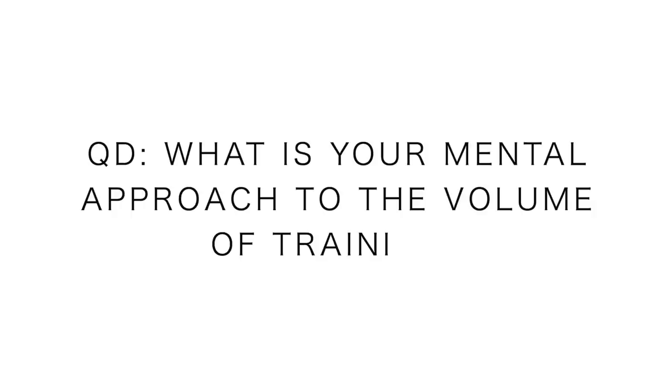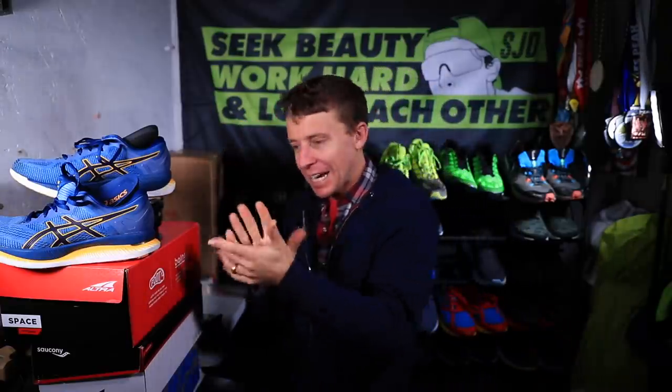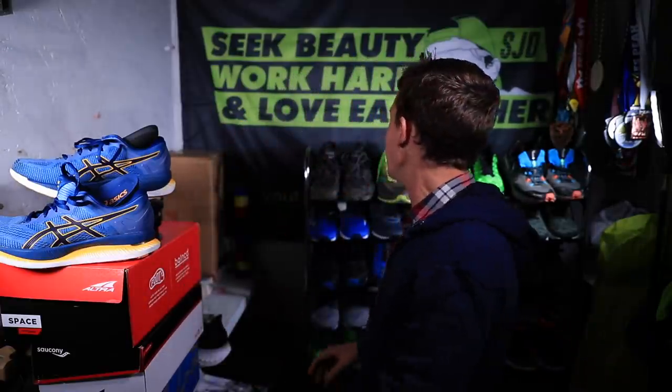Question of the day: what is your mental approach to volume in training? Are you scared of it, or do you relish it? Does it make you anxious, or do the miles pass by in a blink — like 18 to 22 miles gone just like that? Take it wherever you want. Thanks for being here and watching — Glide Rides are feeling good, love you all.